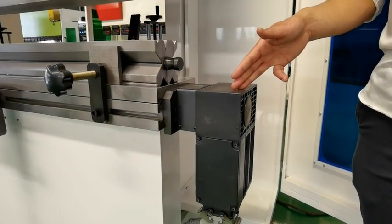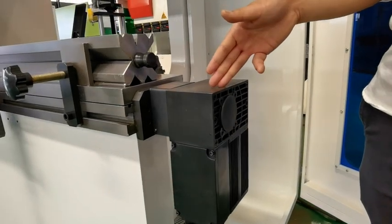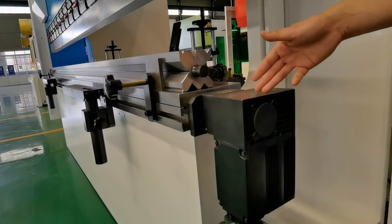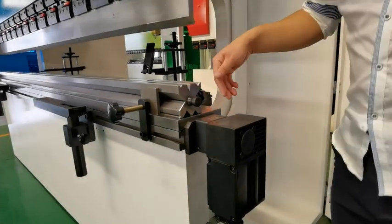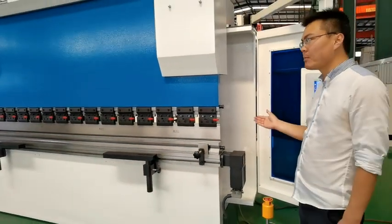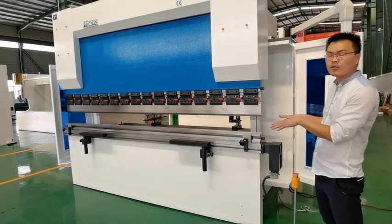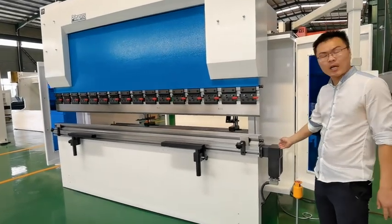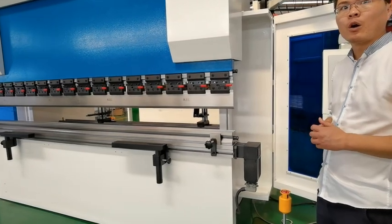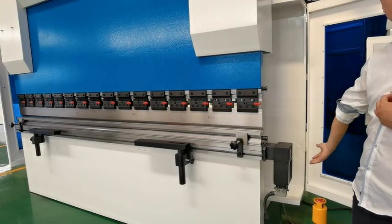This is what we call the V-crowning axis. It's an automatic mechanical crowning device. After long-time use, the machine work table can develop a slight deflection, so the crowning axis is very necessary. All our machines are provided with this crowning option.